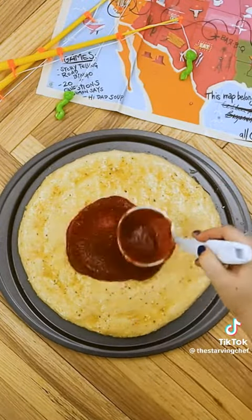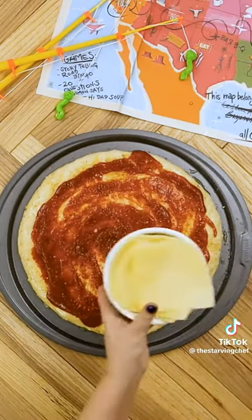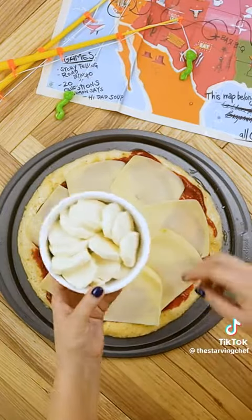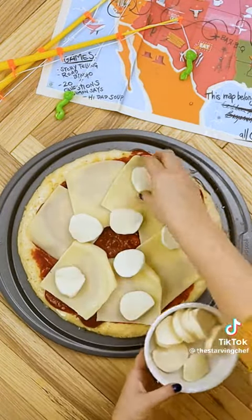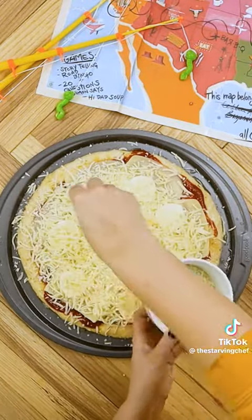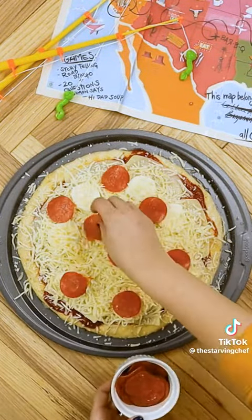Next, grab your favorite pizza sauce and spread it evenly on the dough. Now, time to load it up with the cheese. Sliced mozzarella for sandwiches makes the perfect base for our cheesy action. Then we'll add fresh mozzarella slices, which will be the secret to a crazy cheese pull. Top it off with shredded mozzarella from edge to edge to make it look more like a traditional pizza.